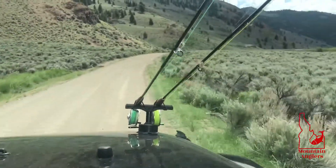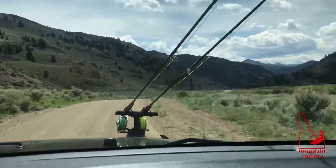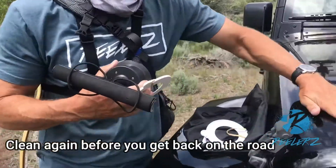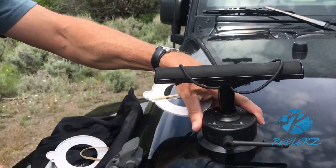Another tip: if you're traveling a long way and you're gonna go on the highway after a long day on a dirt road, take them back off, clean them on your shirt, clean the surface again, and then reapply it. That way if you're going 55 down the highway, you won't lose your rods.